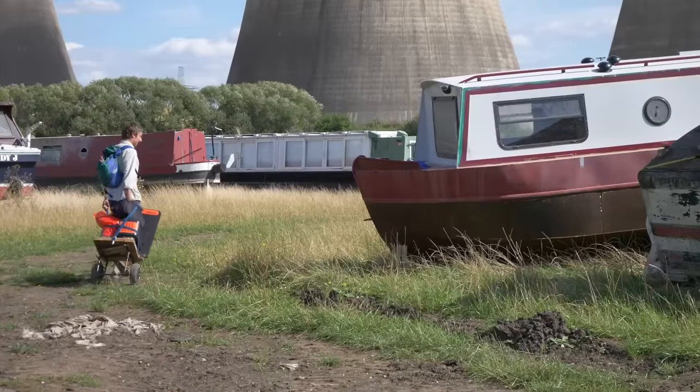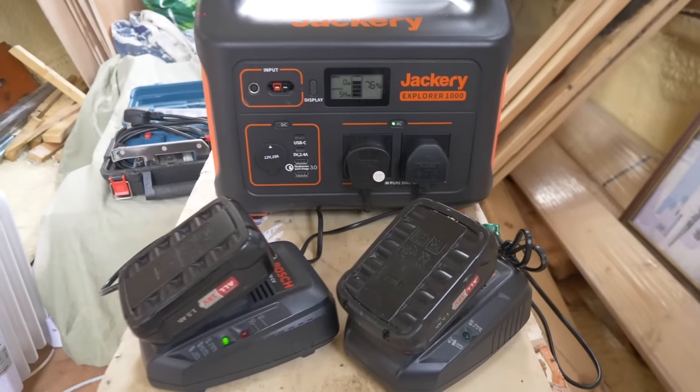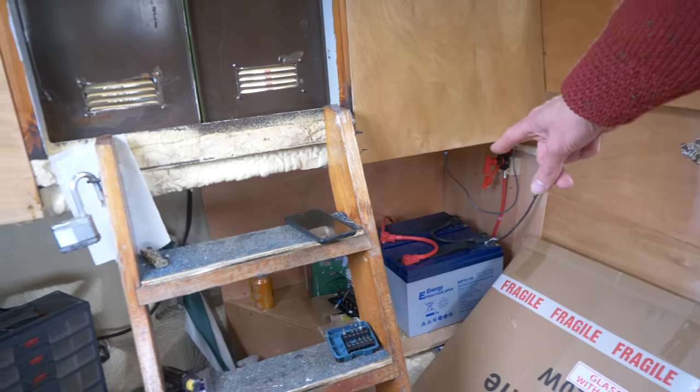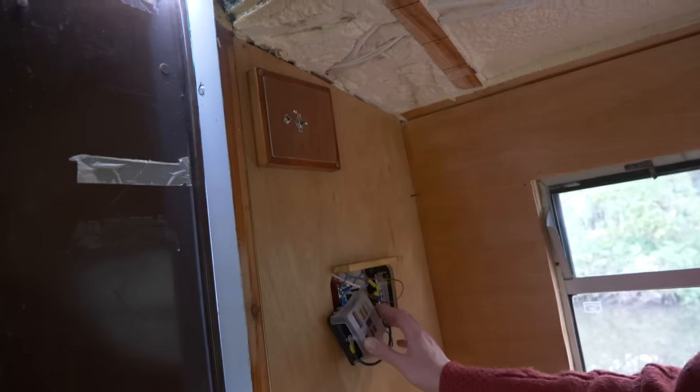I've been using the Jackery whenever I'm using power tools in here — obviously there's no electrics yet, nothing that I could power power tools with. Whenever I'm using the jigsaw, sander, charging batteries for the circular saw, drill, multi-tool, or charging my phone, the Jackery's doing it. It's brilliant — just a handy size, I can lift it in and out easily. I've already started some basic wiring: two leisure batteries leading to an isolation switch, which leads up to the fuse box, and I've got a bus bar. What I want to do now is make a slightly larger door so I can fit the fuse box and the solar controller — the thing that shows how much power you're getting in and helps distribute it.